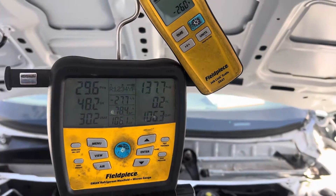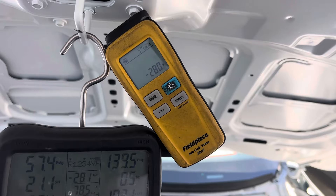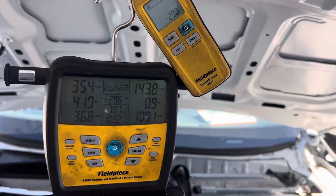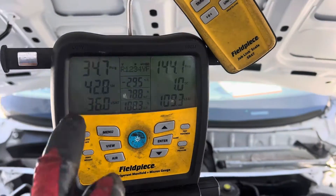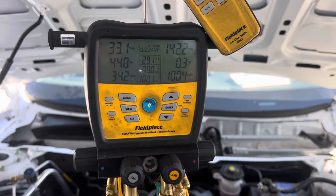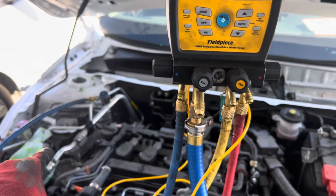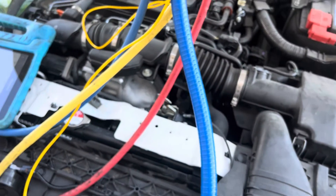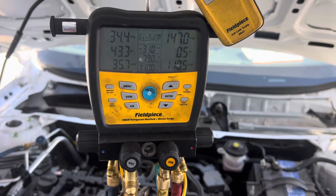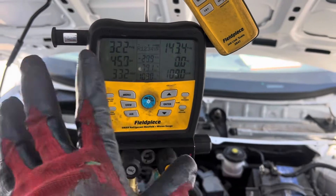Let's put another 30 grams in there. Okay, so I just put about 60 grams into the system. Let's look at the superheat and the subcooling. It takes a minute for it to level out and ingest that refrigerant and distribute it from this section of the low side through the condenser to the receiver dryer, through the liquid valve, and into the evaporator, and kind of steady out to give us some true readings. Our superheat came down a little bit.